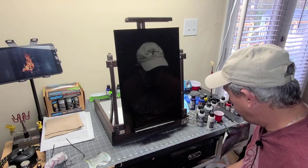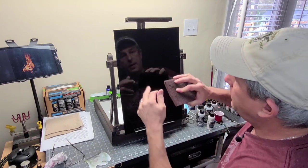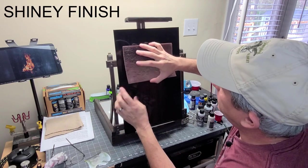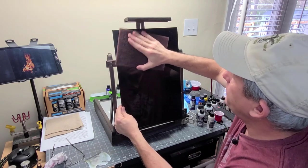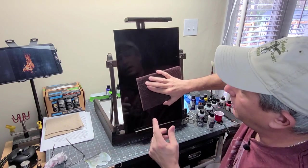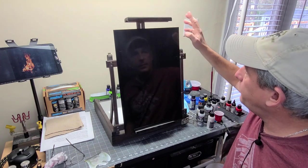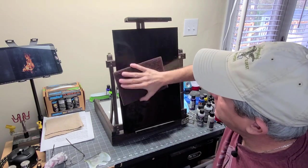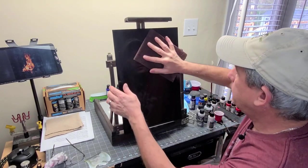Just fold it in half and you just want to take off that gloss finish. You want to make sure you get all the way to the edges. I used to do that a lot — scuff it out and miss around the edges. When it was time to paint, the paint would scratch off real easy. Wherever you miss, your paint's not going to adhere very well to that spot. Trust me, been there, done that.